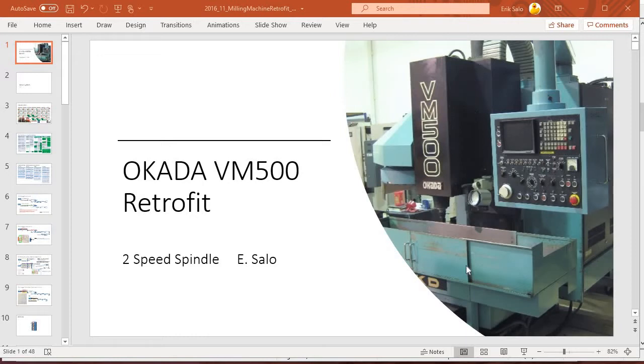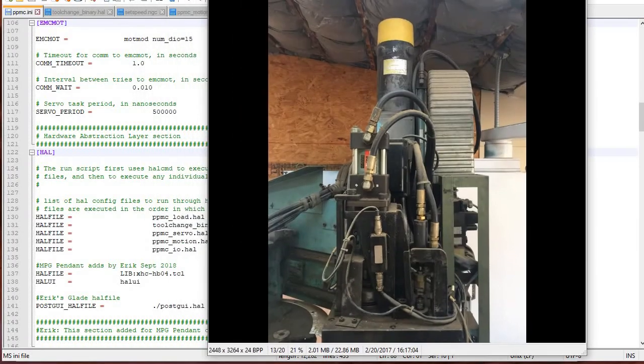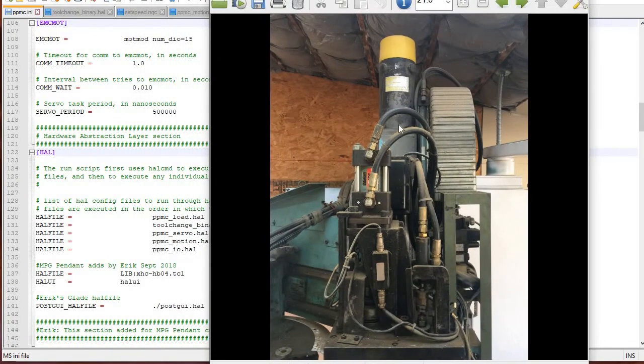There's this enormous head here — it's got to weigh 2,000 pounds — and the spindle's down here, and then inside here is the gear changer. I just want to go about talking about how I did it, kind of from soup to nuts. So here, with the cladding removed, you can see there's a big seven-and-a-half horsepower motor here, and then there are these hydraulic actuators.